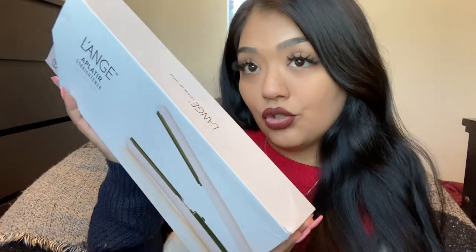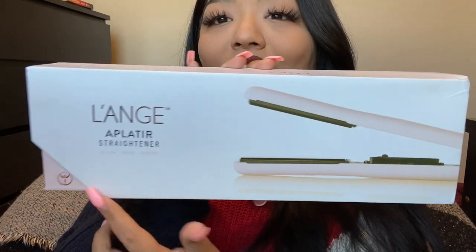Hi guys, welcome back to my channel, and if you are new here, hi welcome! So today we are going to be reviewing a straightener. This straightener is from Laifen — this is the Appleteer, I don't know how to pronounce it, but that's the name. There are only two straighteners on their website, which I will link down below in case you want to get this straightener by the end of this video.